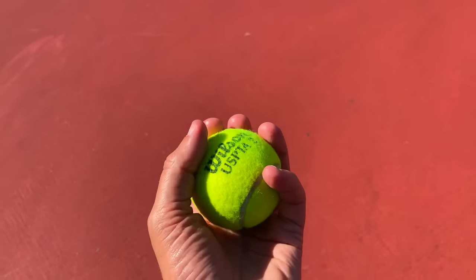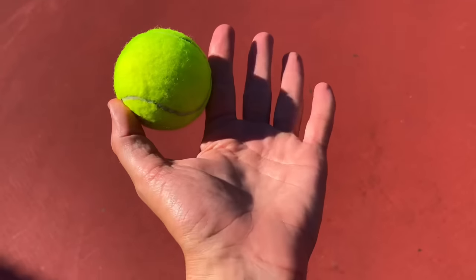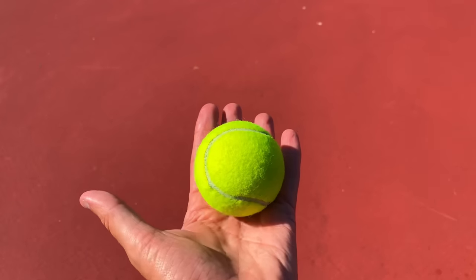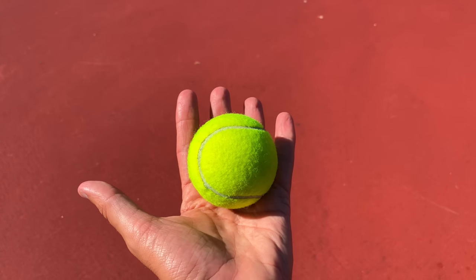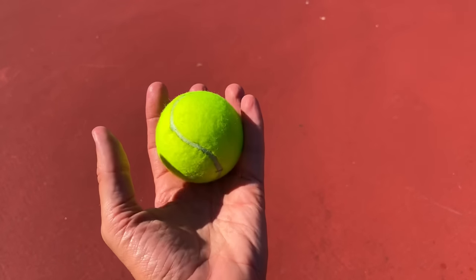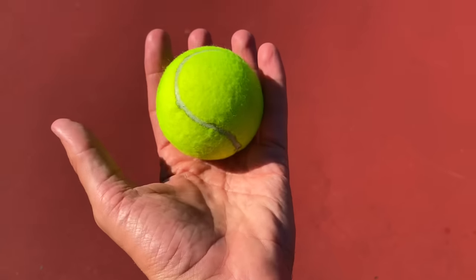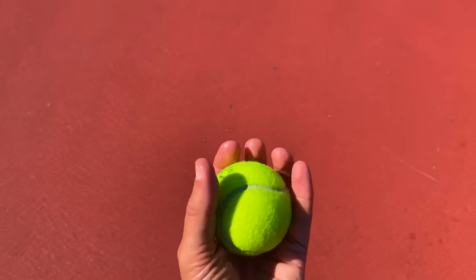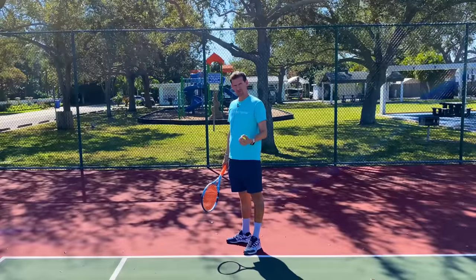The absolute best way to position the ball is to hold it with all fingers, with the ball laying in the bottom portion of your hand. The ball settles towards the palm but on the bottom portion of the fingers - not up at the fingertips, not deep in the palm, but somewhere in the middle. You can see the ball laying a little bit in the palm on the bottom portion of the fingers. That is the perfect way to hold the tennis ball.